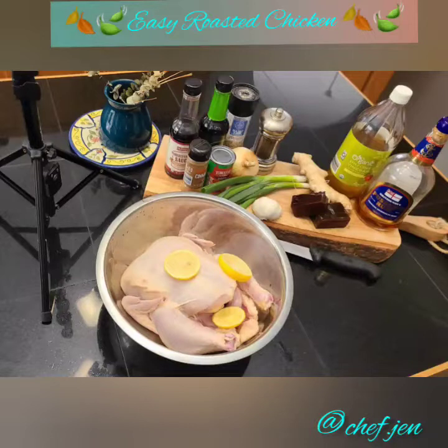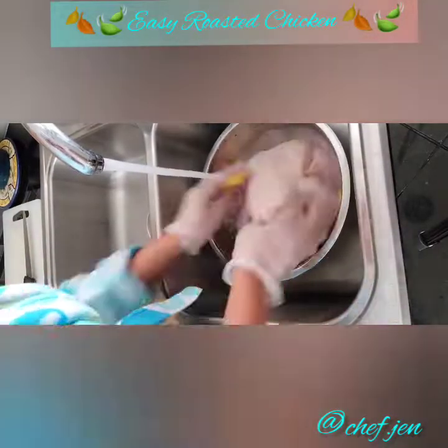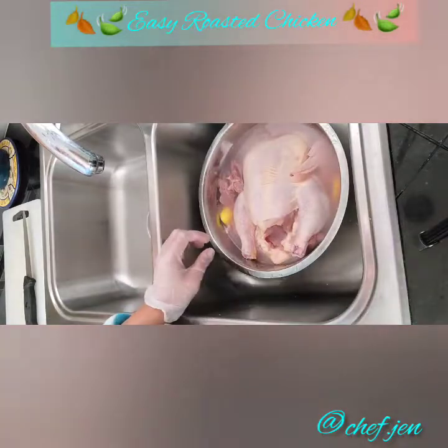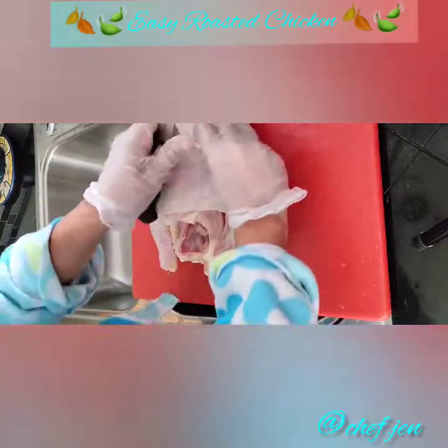Let's start by washing our chicken really, really well, adding some lemon, lime, or even vinegar to the water. Once washed to your satisfaction, let's drain it really well, get it on a cutting board and start trimming.